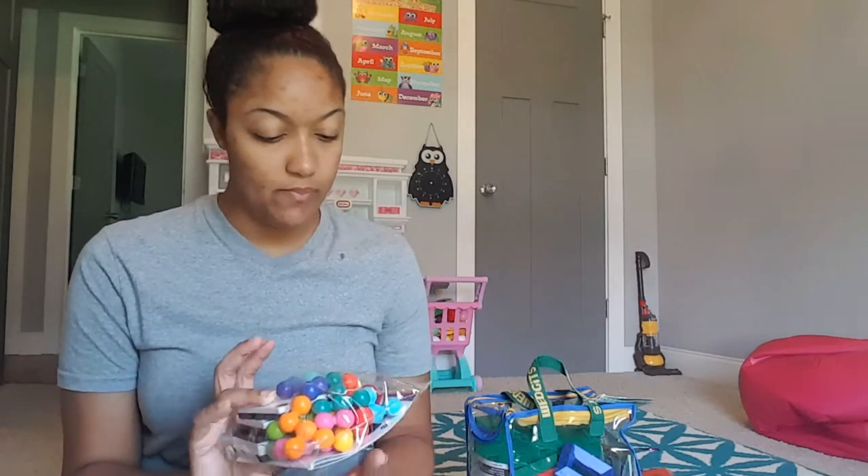Hey guys, I'm going to show you my homeschool favorites from last year — the 2016-2017 school year. These are the things that we liked best this past school year. Some of this stuff I'm getting rid of, and I wanted to show you before I do. They're favorites, but the kids have outgrown some of them, so that's why I'm letting them go.